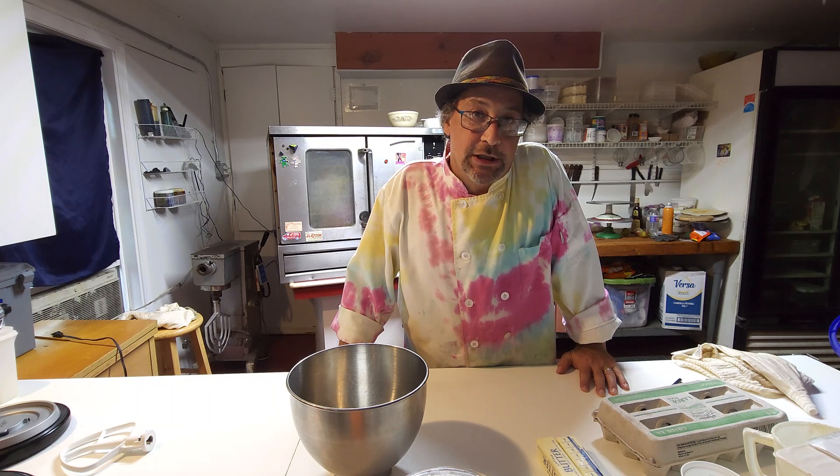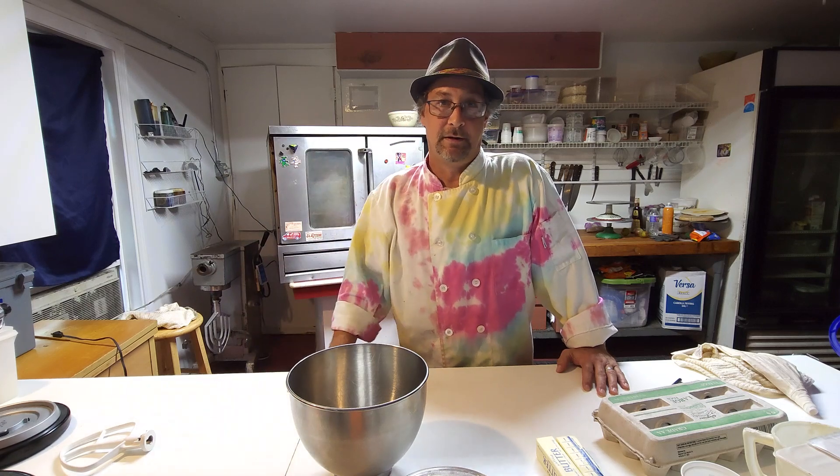Welcome back to the channel! Tonight we're going to make cat tongue cookies because I've got a serious craving for them. They're like this butter-sugar cookie combination. They can be decorated many different ways — you can dip them in chocolate, put sugar on them, put fruit and coconut, or put nuts on them with caramel. Oh my god, the possibilities are endless!